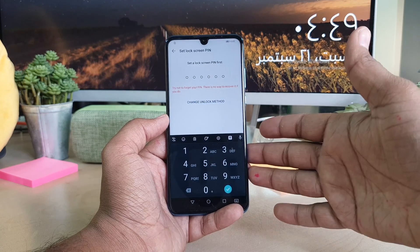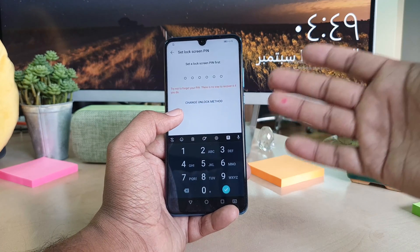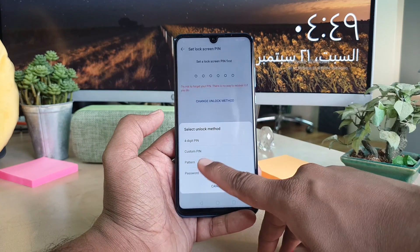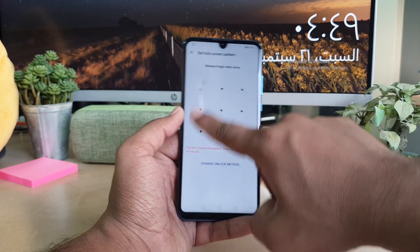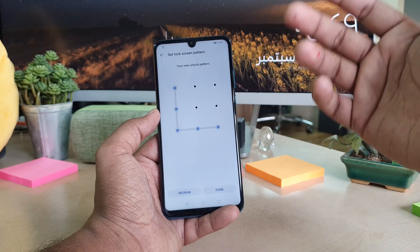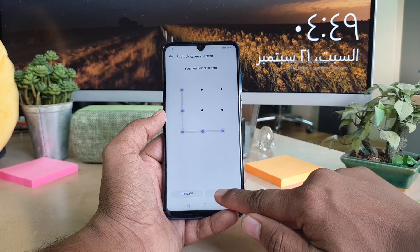If your device doesn't have any alternate way to unlock, you have to add one first. I'm going to choose 'Change Unlock Method' and select my favorite option, Pattern. I'll draw my pattern, then draw it again to confirm, and then click Done.